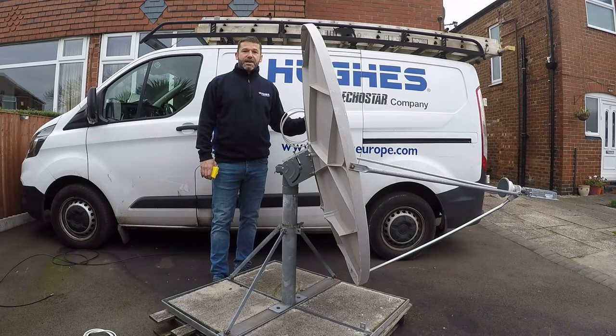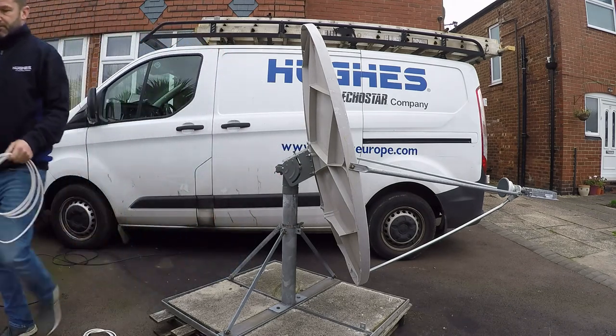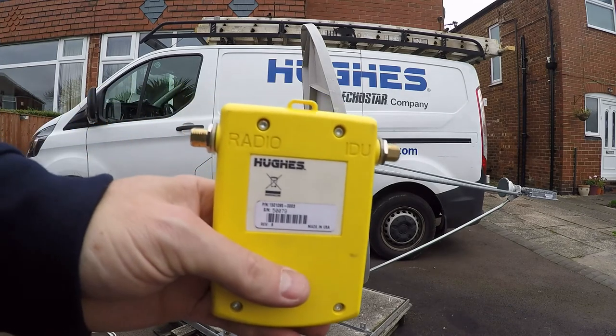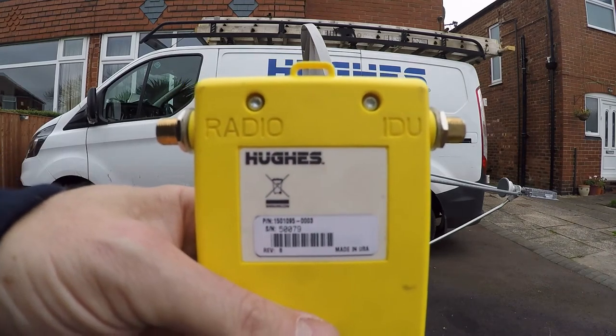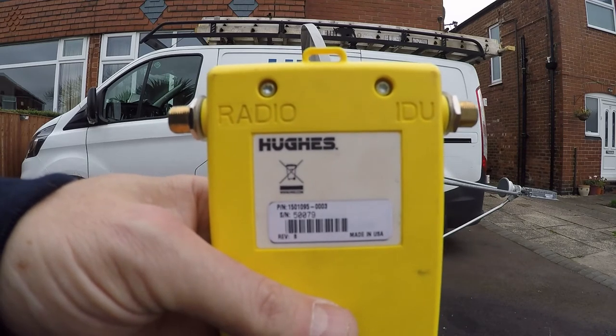Once you've assembled your antenna using the instruction manual, you will need to find the desired satellite using the Hughes DAT-3. This device is connected as follows: IDU to the indoor unit, radio to the antenna.